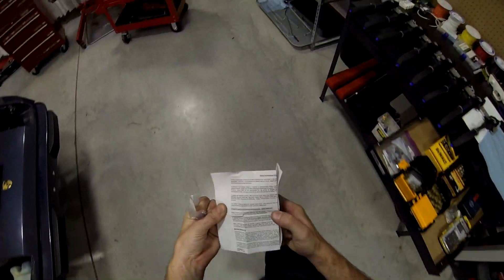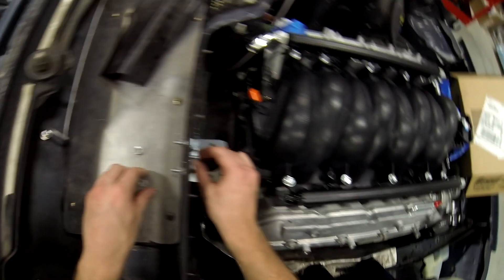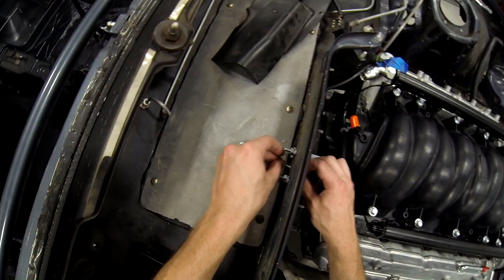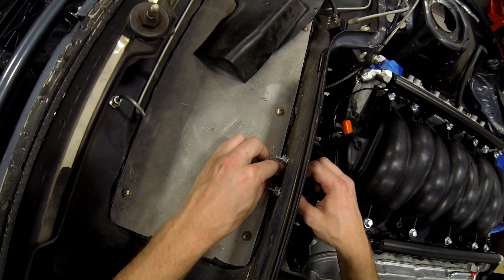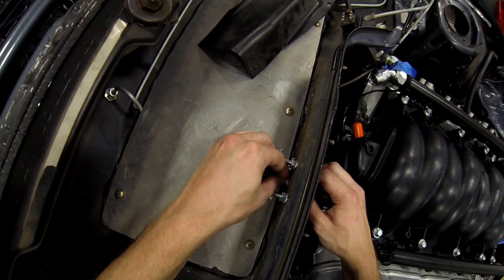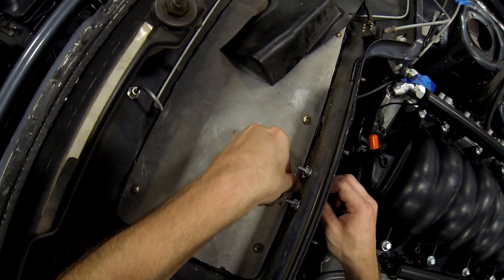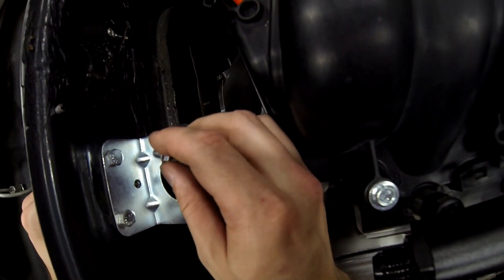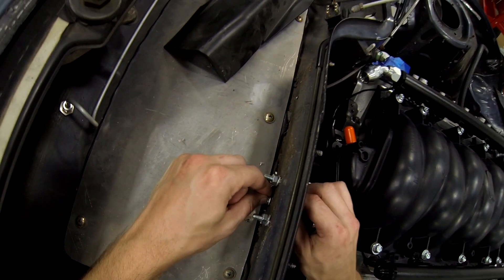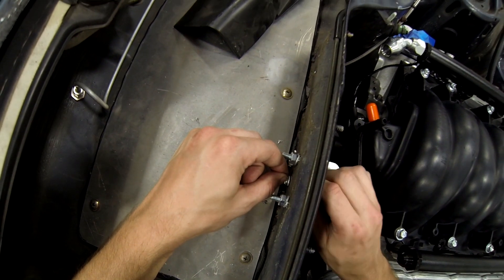It's just Holley's little disclaimer. That just barely fits — I mean, just barely. Come on. Gotcha.